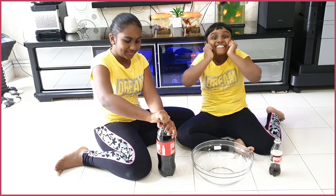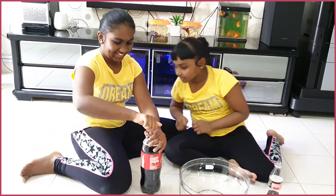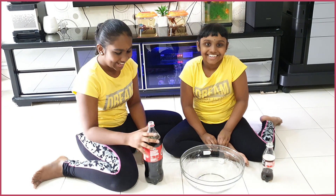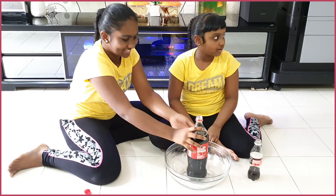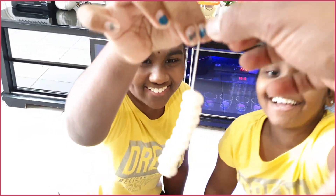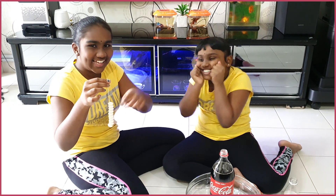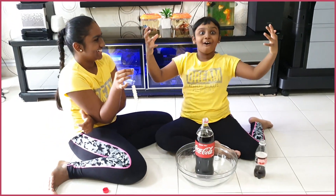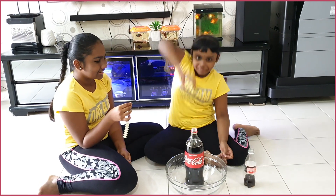Let's open the Coke first. I can put it in the bowl, like just now. Now I'm going to cook. Oh my god, I forgot — we forgot the Mentos! Oh my god, that's a lot. Thank you. Let's count how many Mentos is here: 1, 2, 3, 4, 5, 6, 7, 8, 9, 10 Mentos for this big bottle!